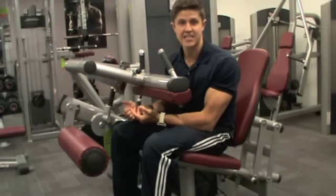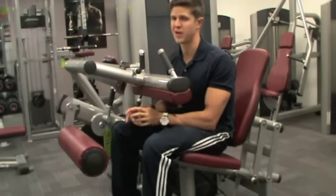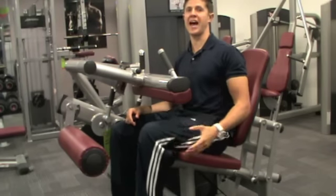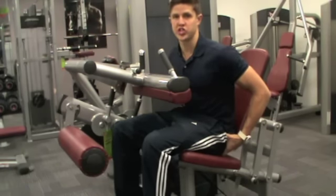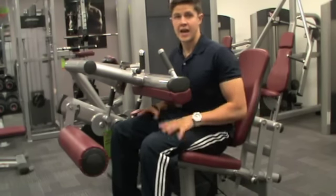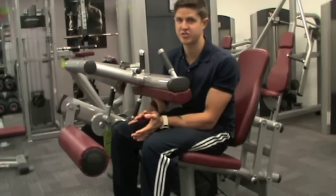This exercise is the seated leg curl. The muscles that will work are the hamstrings — the back upper part of the leg — and the gluteus maximus, the bum muscle. It might look like something out of Transformers, but once you get your head around all the adjustments,